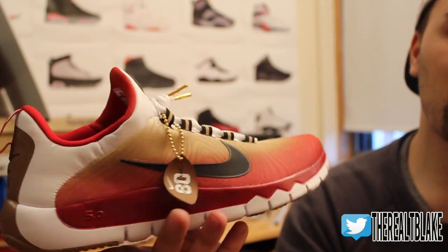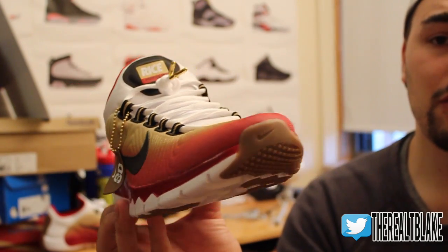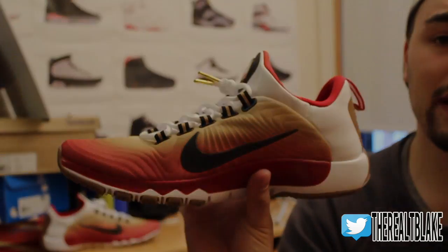Moral of the story: always try, if you can, to see the sneaker in person before you cop. If you enjoyed this video, hit that thumbs up button for me. T Blake signing out. Peace guys.